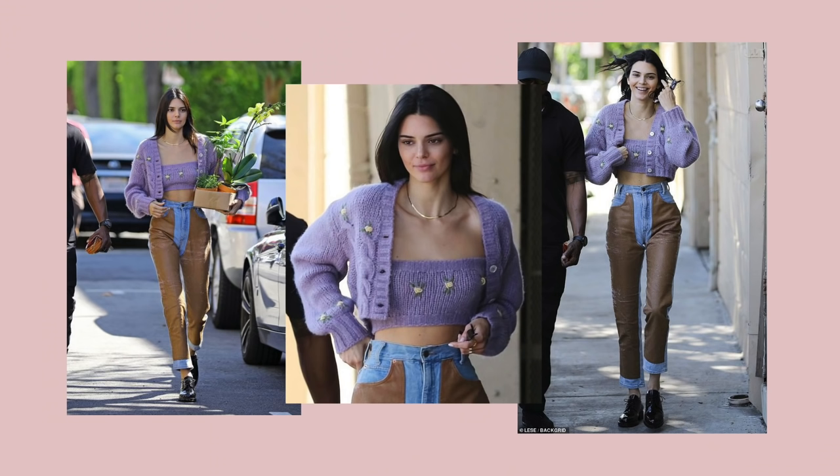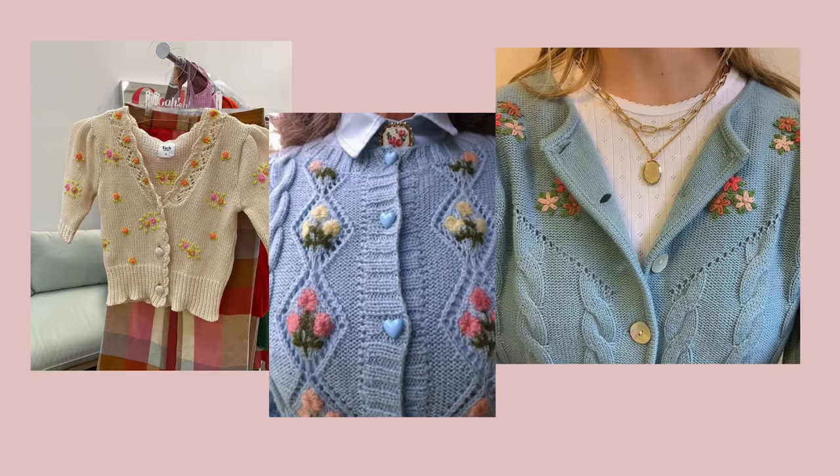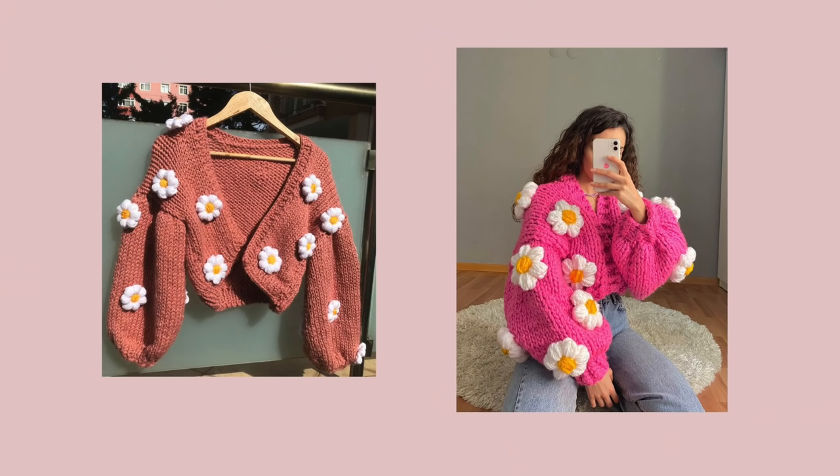In this video I'll be showing you how I crocheted this cardigan that I'm wearing right now. I actually showed this cardigan when it was unfinished in my previous video. I mentioned that I was still unsure on what to do with it — whether to make a matching top so that it looks like the Kendall Jenner top and cardigan set, or to add puffy flowers on it because I've been seeing a lot of that on Pinterest.